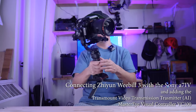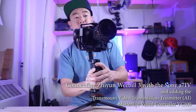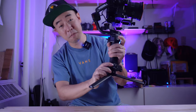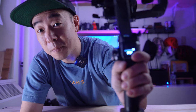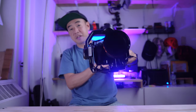So here is the Weebill 3 and I already got the camera balanced. What I'm gonna do is press the power button to turn it on. You can see it's gone into place — I don't have all the accessories attached, but you can see it's doing what it's supposed to do.